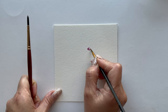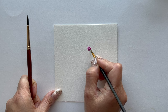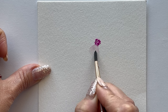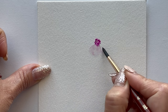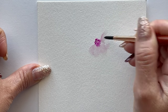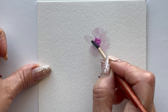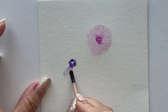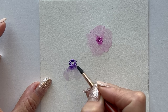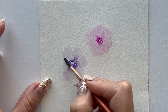I'm going to start with the center of the flower, then load my brush with some water and start dragging the brush outwards, letting the color from the center bleed into the petals. I'm going to use the same technique for the rest of the flowers. It's better to use more water and less color because you can always add color later.